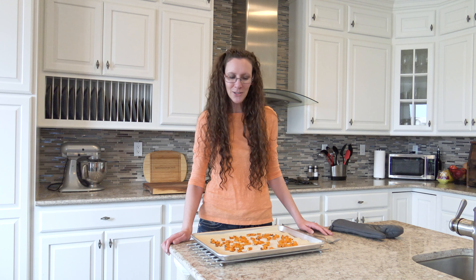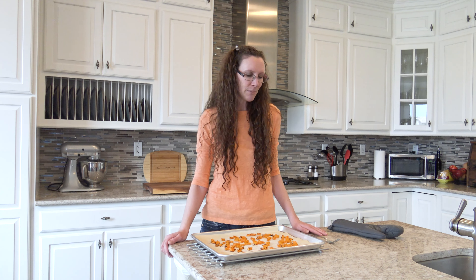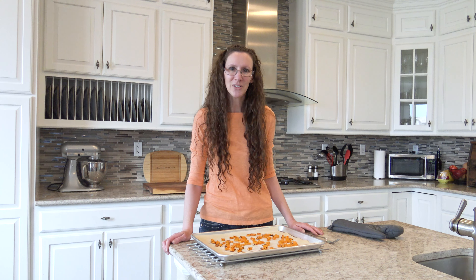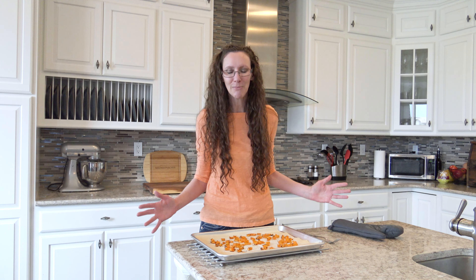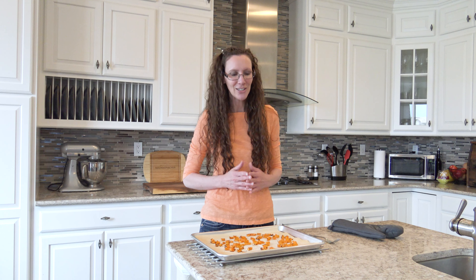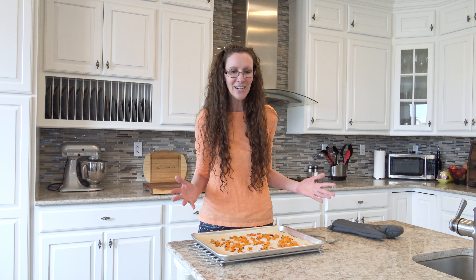So does butternut squash last all winter? I'm going to say yes. Mine lasted for six months and it tastes fine. I'll tell you tomorrow if I got horribly sick from it. I've had mine for six months — maybe if I'd used it a little sooner it would have had a much better yield. Overall, I'm perfectly happy with this. It's really nice that I was able to use it six months later. Not very many vegetables you can keep on the shelf for six months. So yes, butternut squash does last all winter, though you may not get quite as much as you originally hoped.